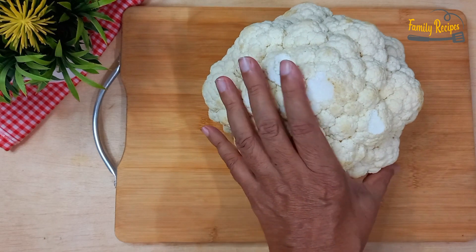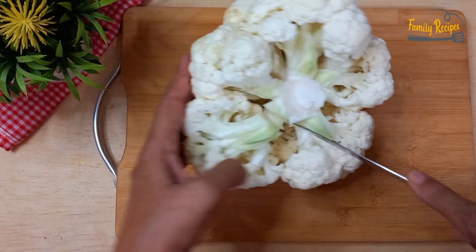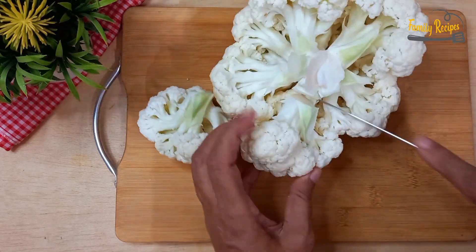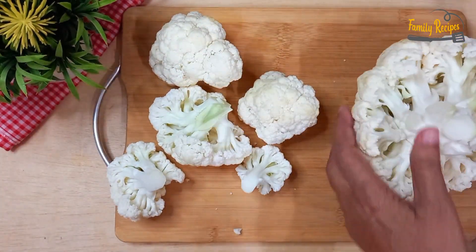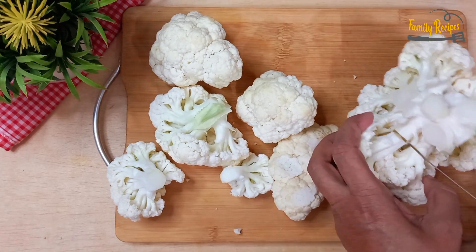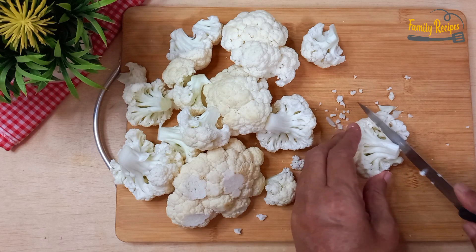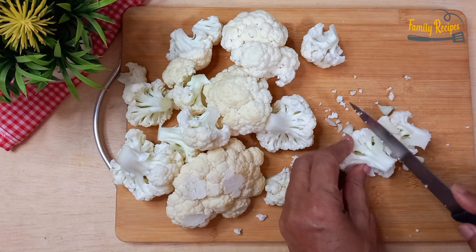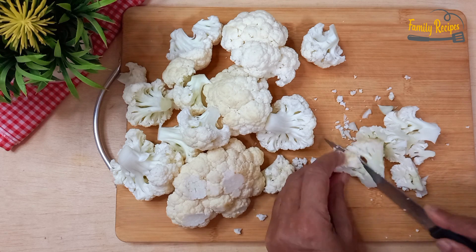गोबी के कबाब बनाने के लिए मैंने एक अधर गोबी का फूल लिया। अब मैं इसकी कटिंग करूंगी। इस तरह से लाइदा कर लेंगे। गोबी के फूलों को मोटे-मोटे काट लेंगे, ज़्यादा बारीक नहीं करने।